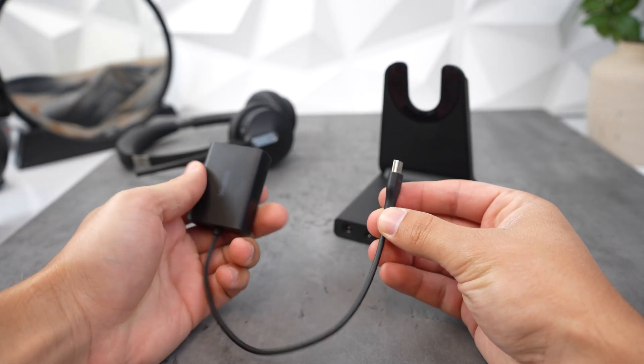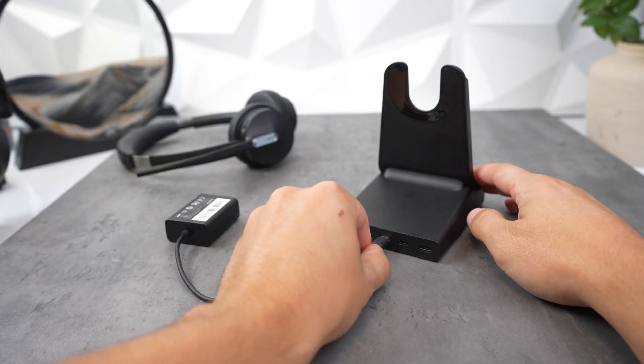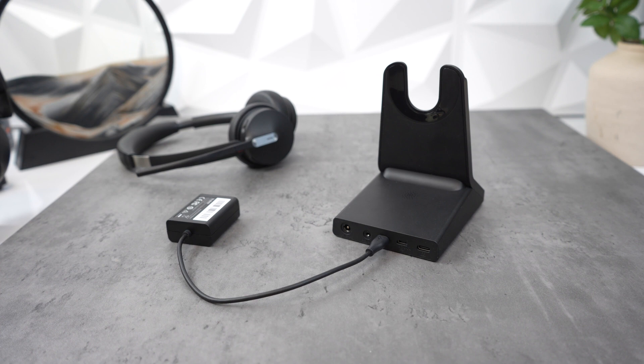The very first thing you want to do is connect the EHS-62 to your compatible Yealink wireless headset charging base.